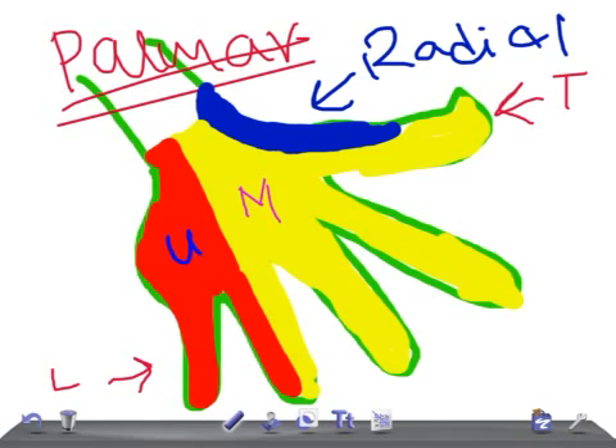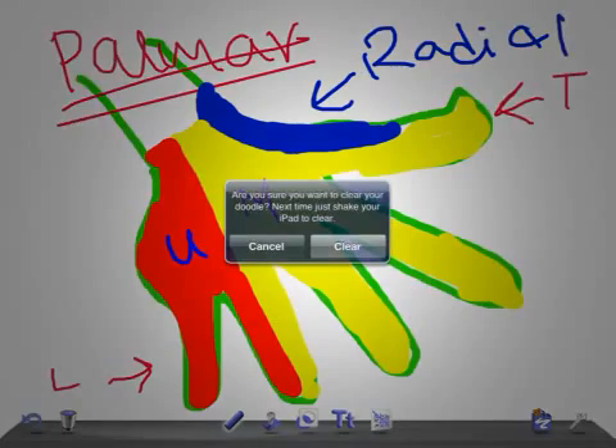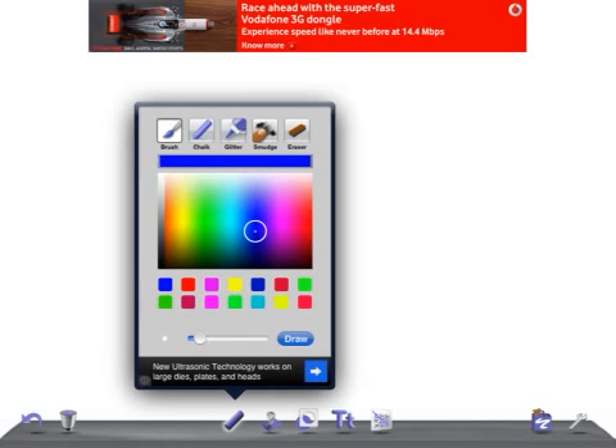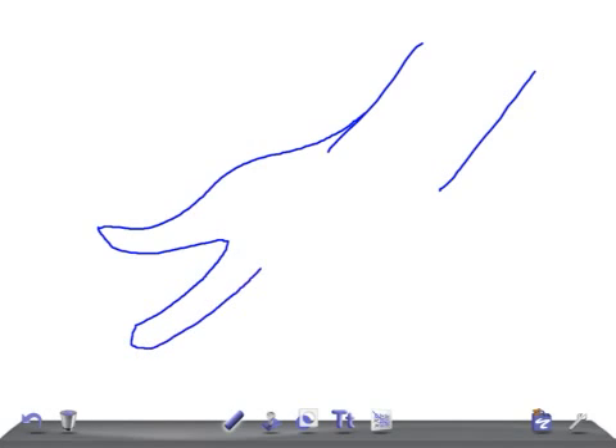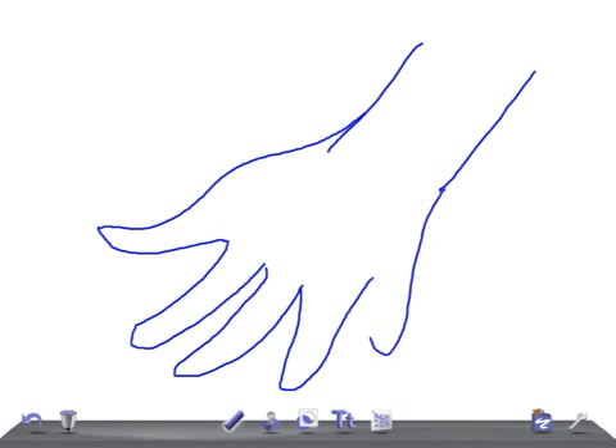That covers the palmar surface. Now let's move on to the posterior, that is the dorsal surface. For that I need to draw another hand — let me draw the index finger, middle finger, ring finger, and little finger, plus the thumb.